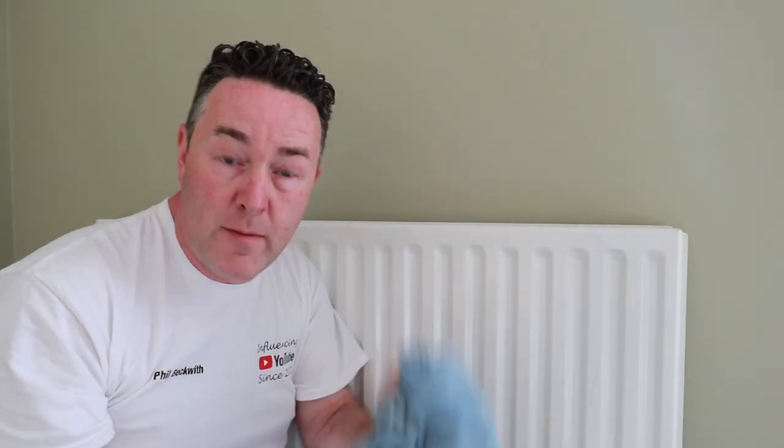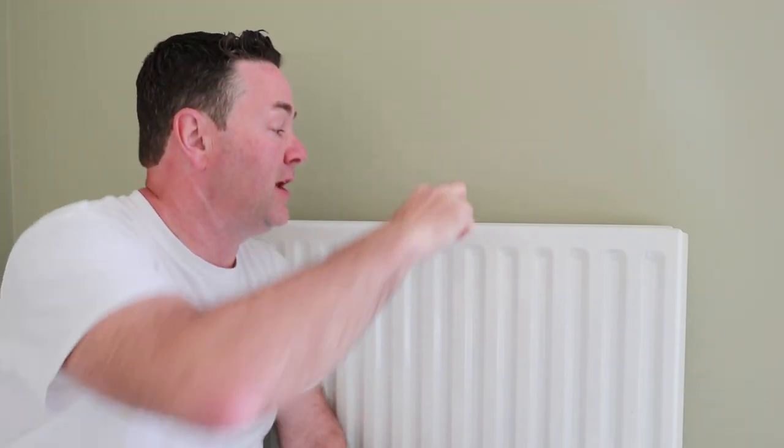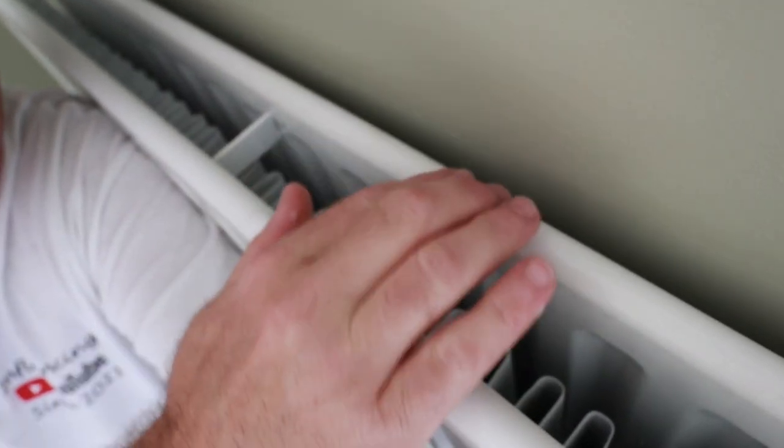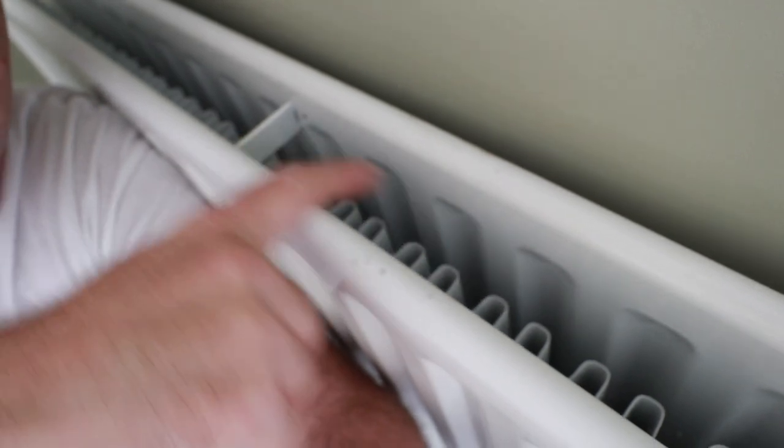I'm going to soak the pad and rub it over, give it all a nice key, wipe off any marks or dirt, and then dry it down with a microfibre towel. Then I'll tape up around the radiator for protection. With the HVLP, I can alter the fan to get in as far as I can on these double radiators with fins. I won't get all the way to the back, but I'll go on an angle each way to catch as many fins as possible, then spray the fronts.